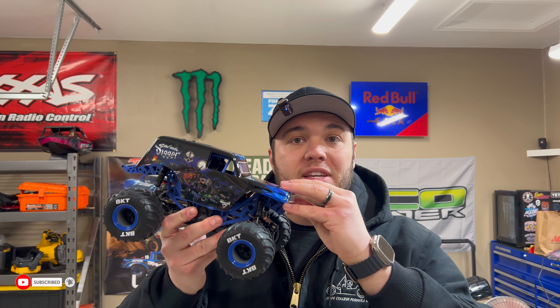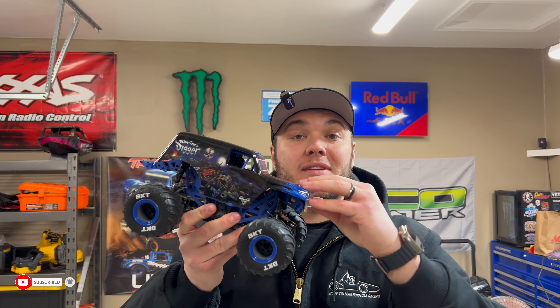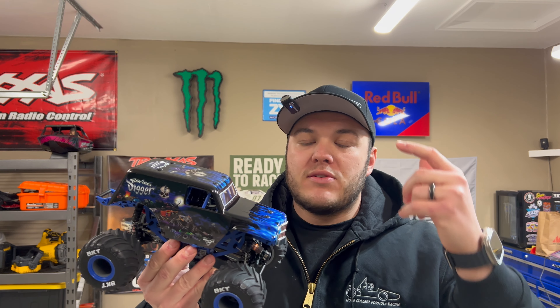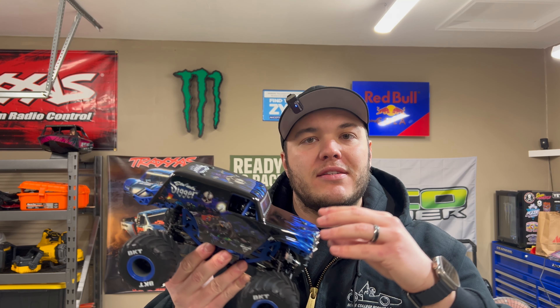Hey everybody, welcome back to the channel. Today we're going to be checking out the all new Losi Mini LMT 1/8th scale monster truck. I typically would do an unboxing for a video like this, but I was so excited to get this thing in after waiting so many months for it to arrive that I immediately took it out of the box and started playing with it. So let's get it over to the bench, pop the hood, and see what's inside.